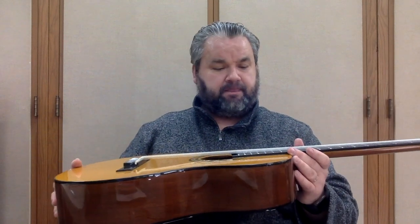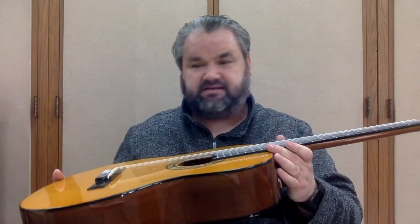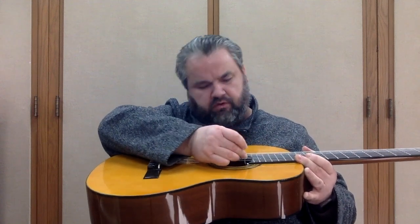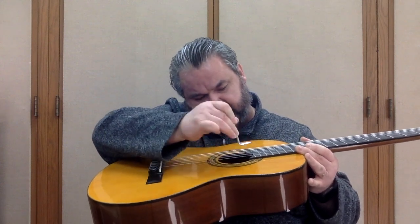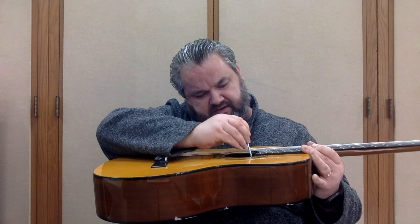Right now on this guitar the strings are very low and very buzzy, so I have to go to my left because I have to loosen up the neck. The neck is too tight, going down on this side — I have to loosen it up so it comes up a little bit and the strings are lifted up in the process. You should use a desk if possible. Put the truss rod wrench in there, make sure it's a good match — hopefully the one that came with your instrument — and I'm going to turn to my left, towards myself.